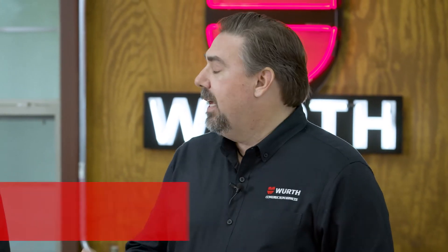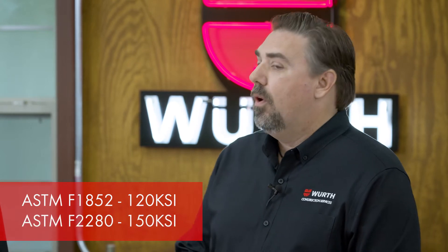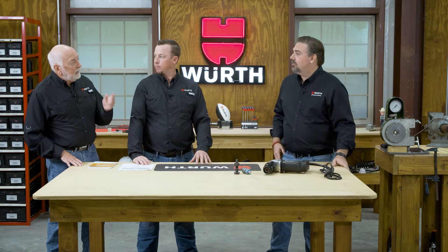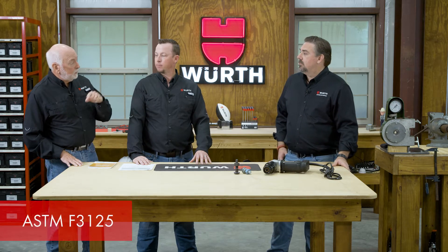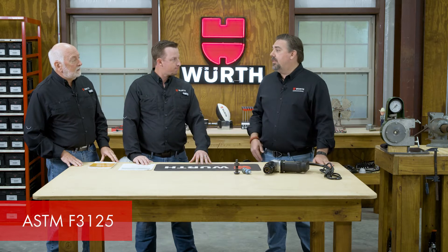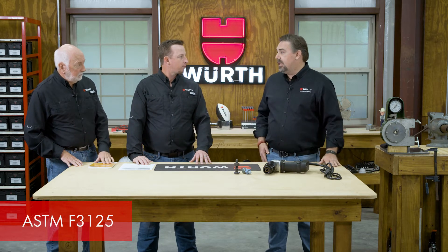The different designations for the tension controls, or the TCs, are going to be the F1852, which is the 120 KSI group, or the F2280, which is the 150 KSI group. All covered in ASTM F3125. The installation methods and the testing are all listed in the RCSC manual.